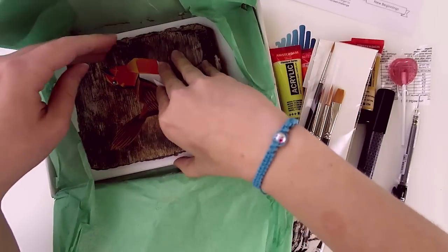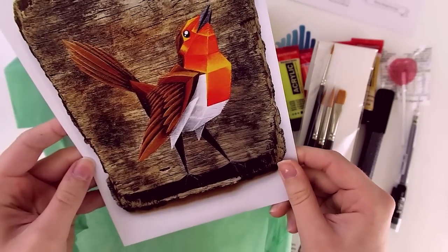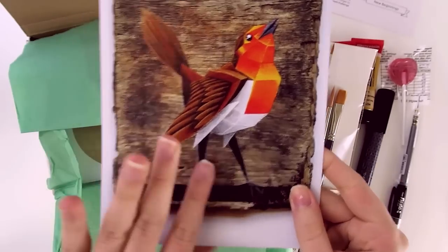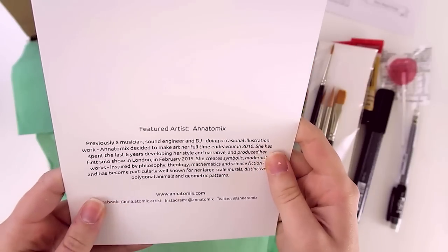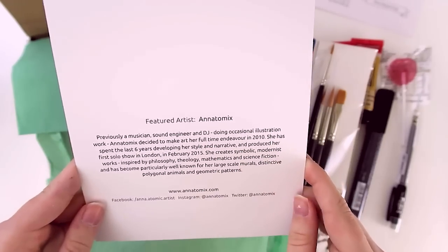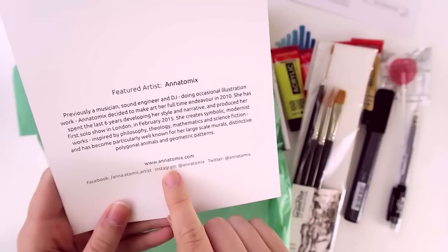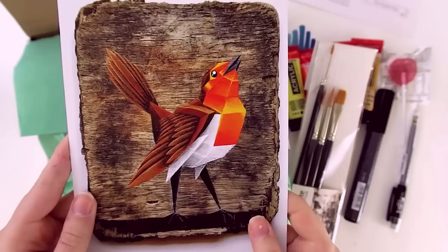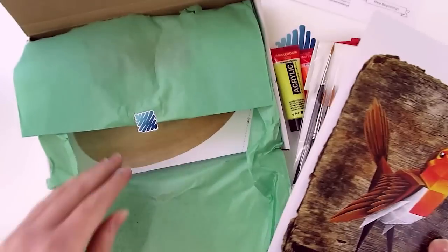If we dig deeper into here, we'll see this awesome origami bird illustration, which is wicked — this is really pretty, I like this. The featured artist this month is Anatomics — she's really getting stuff done. If you really like this art like I do, you can check out www.anatomics.com. And she did that with acrylic paints — I think she did it on wood.